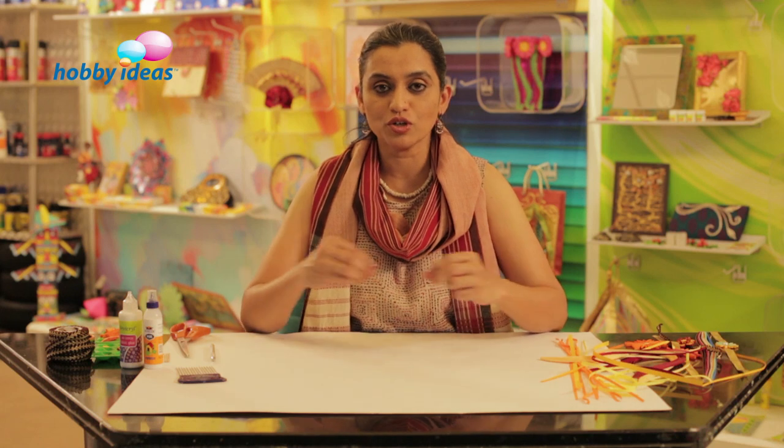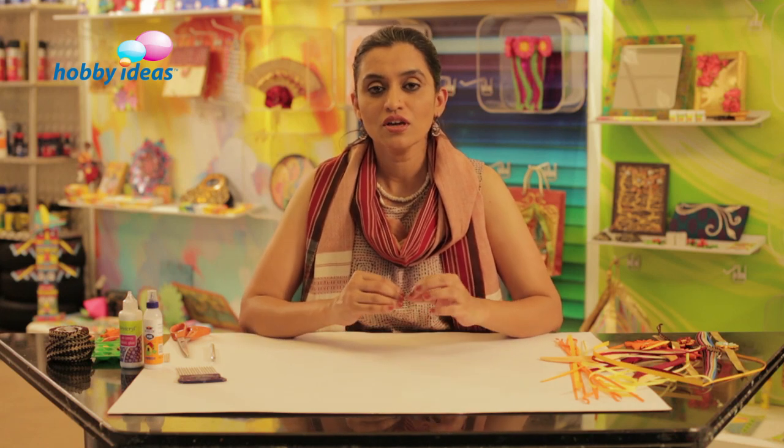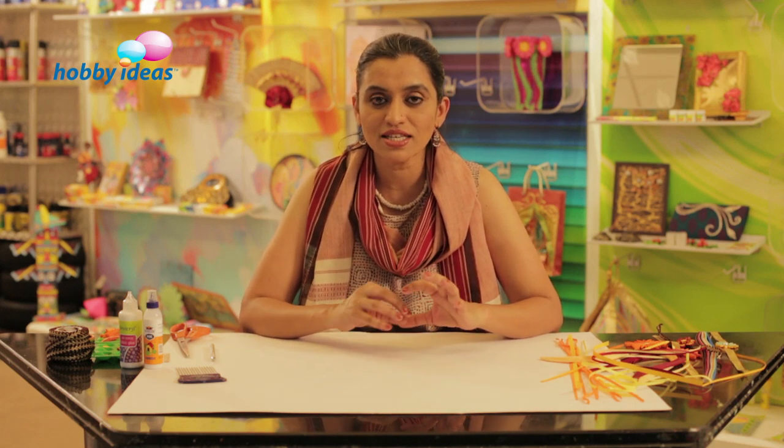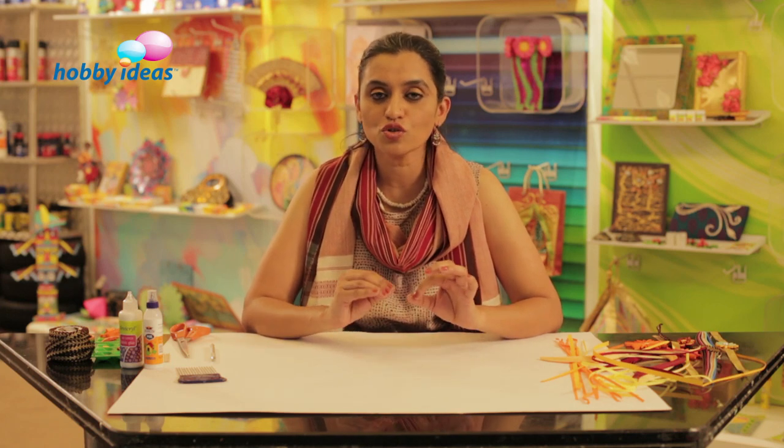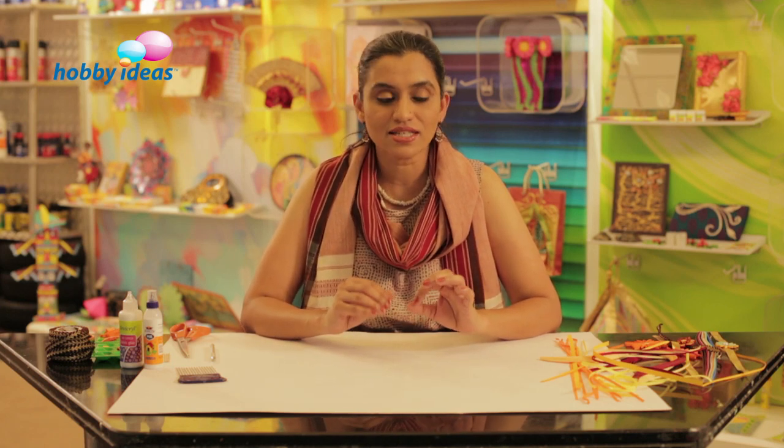Hello everyone, I am Priya from Hobby Ideas. We are going to make some rakhis in quilling technique — a paper craft technique where they use strips of paper to do beautiful filigree kind of designs, floral designs and patterns. So these are the basic quilling techniques we are going to use to make these rakhis, and let's start.